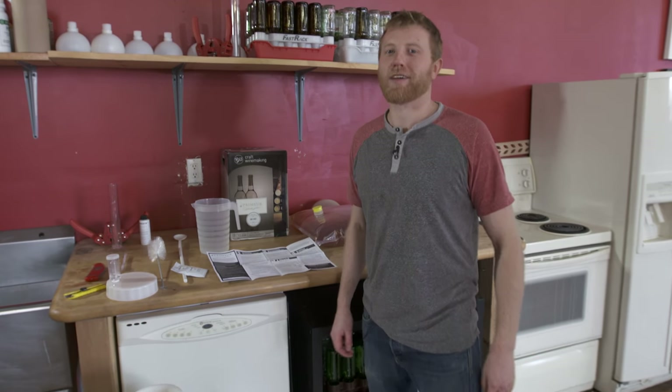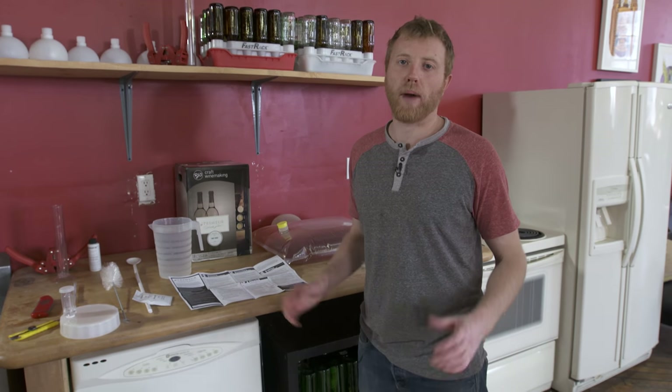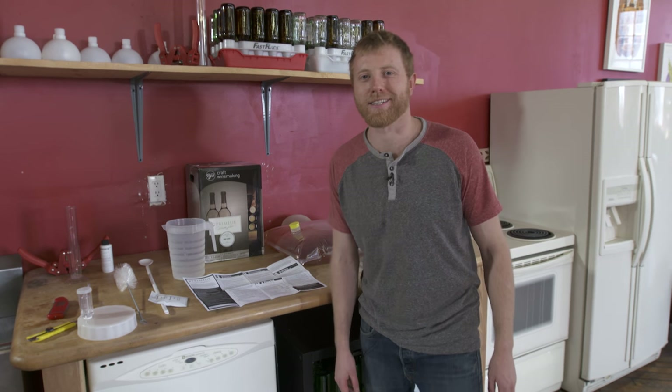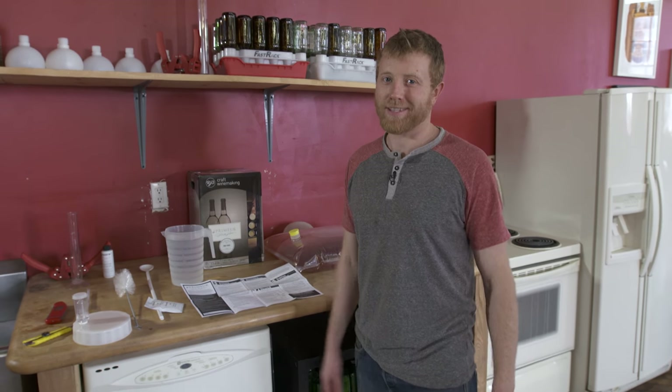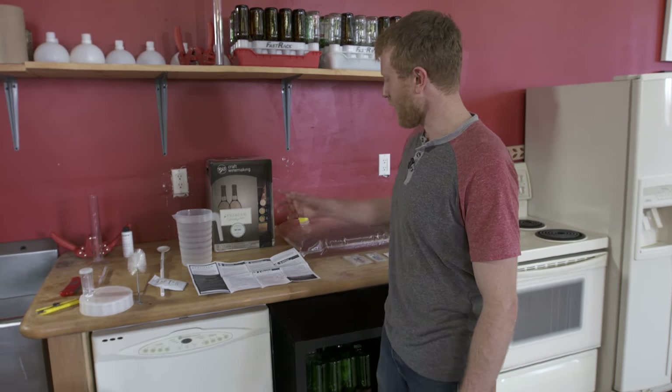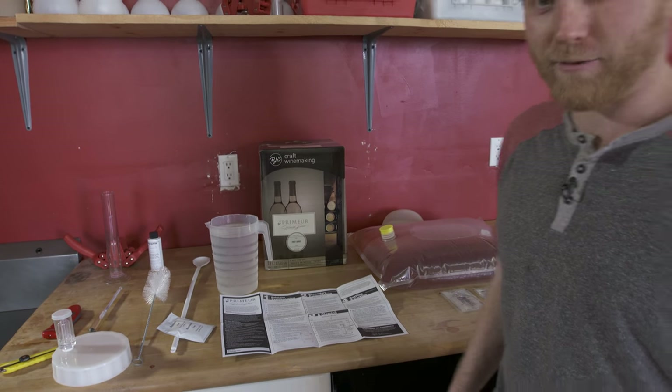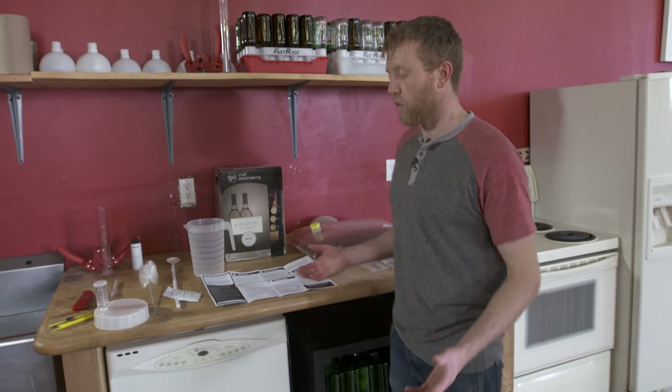Hey everybody, it's Casey from Fast Brewing and Winemaking. Thanks for checking our videos out. We're going to run through a little batch of making some wine here and show you exactly how easy and simple it is in the Fast Ferment. We've got a wine kit supplied from our friends at RJ's Craft Winemaking — thank you, it's delicious.